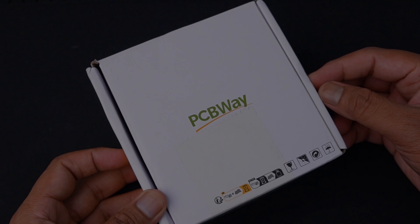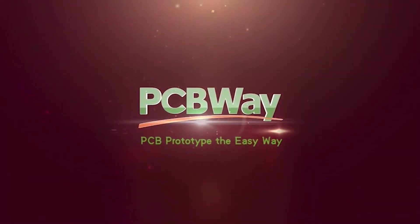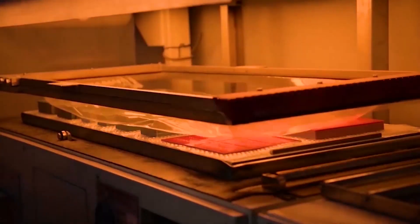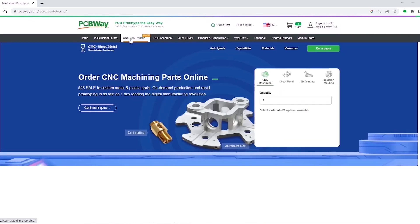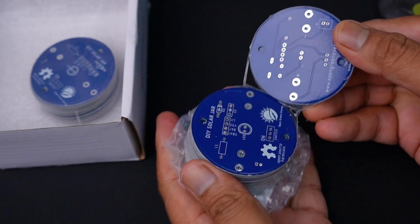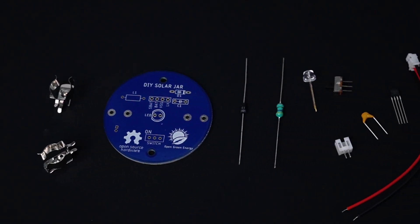Now let's move to the project. I have designed my PCB on Ultium 365 and ordered the PCB from PCBWay, which is the sponsor of this project. You can order high quality PCB at only $5. Apart from PCB manufacturing, you can also use their other services like PCB assembly, 3D printing, and CNC machining. First you have to gather all the materials required. You can order the PCB from PCBWay — the link is given in the video description.